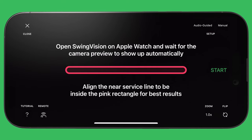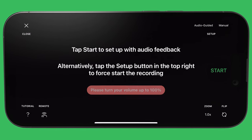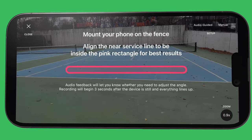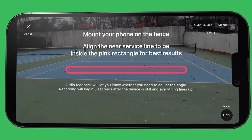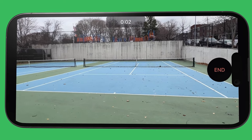If you don't have an Apple Watch, make sure Audio Guided is selected in the top right corner. Turn your volume up to 100%, then tap Start. Audio feedback from Siri will let you know if you need to adjust the angle of your phone. Once everything looks good, you'll hear the sound letting you know that the recording has begun and you're all good to go.